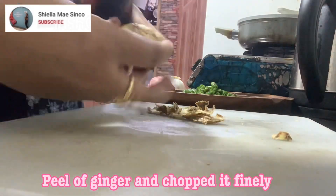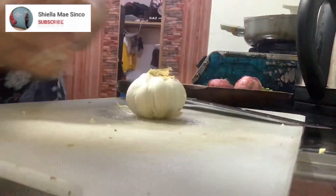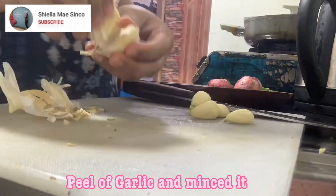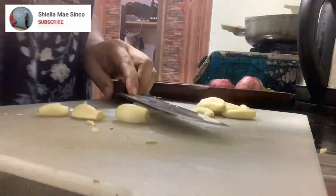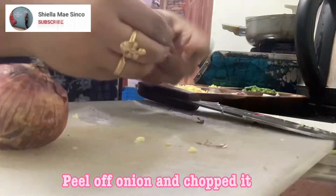Peel the ginger and chop it finely. Peel the garlic and mince it. Peel the onion and chop it.